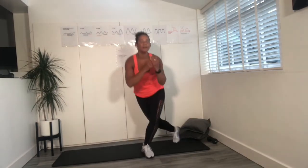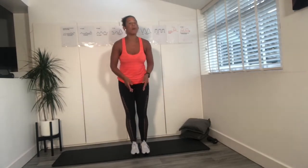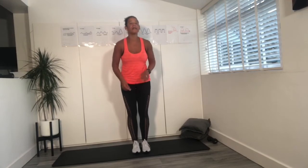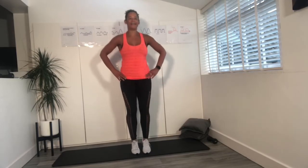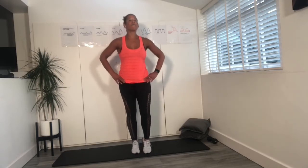Last one. Back into the centre, back to those foot pedals. Push, push. Hands on your hips. Four, three, two, one.